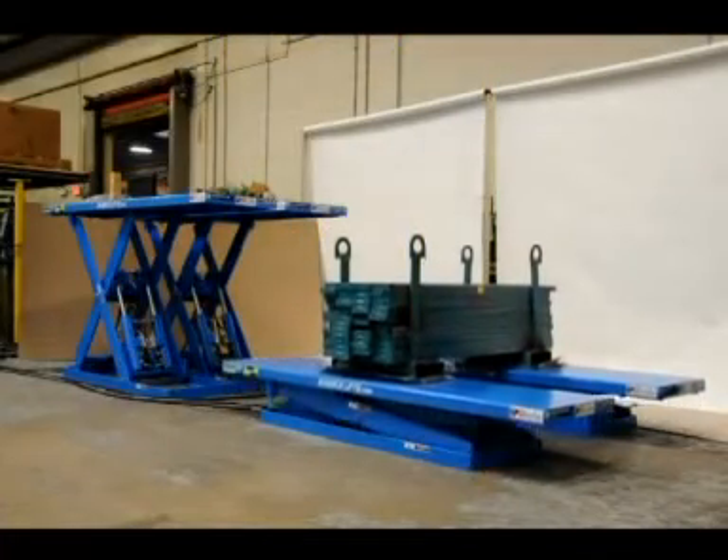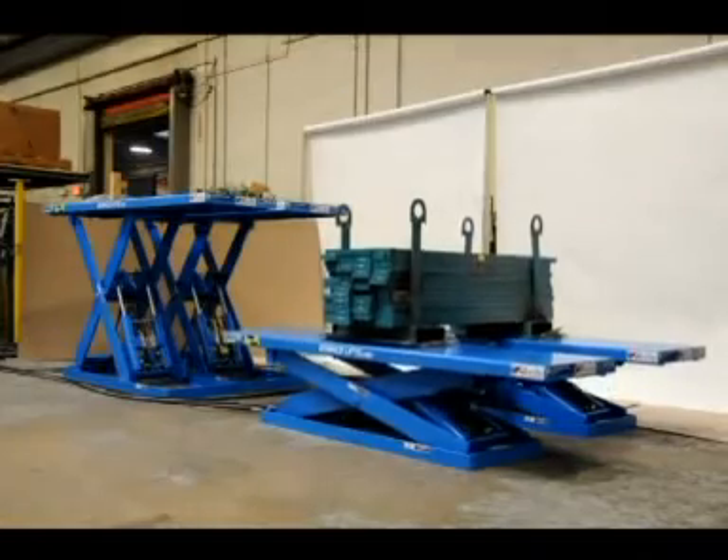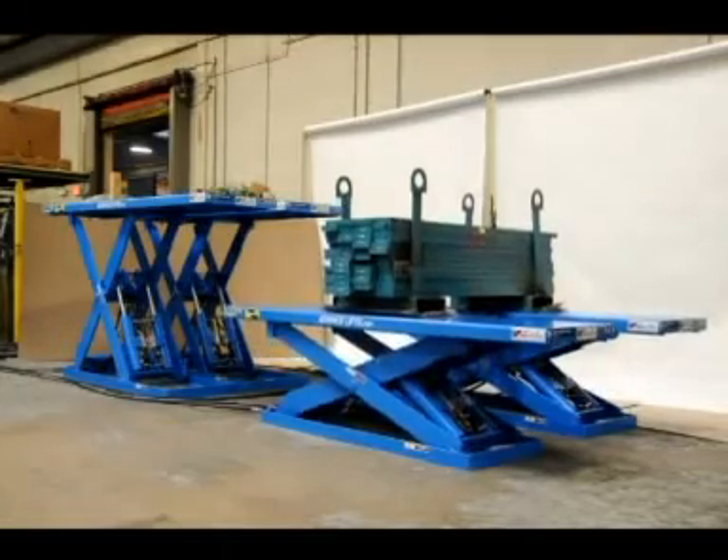In this video, the B pair of lifts has 6,000 pounds of weight straddling the 2 lifts.